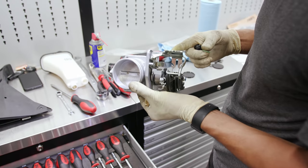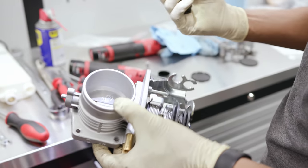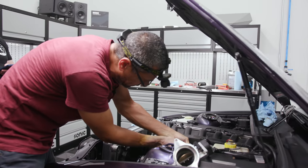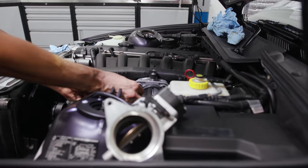Here's the new throttle body. You can see the nice little dinan in there. Did I mention I love new parts? The Dinan throttle body is in. Now I'm just tightening it down, securing it by hand.